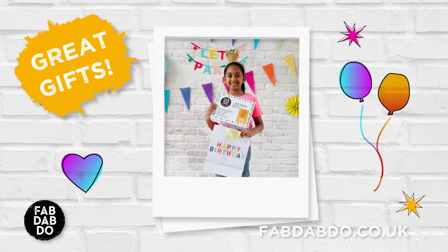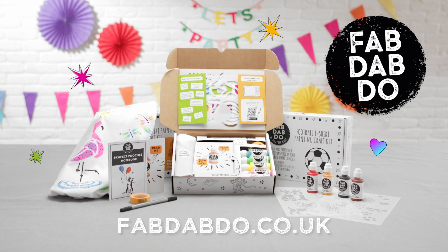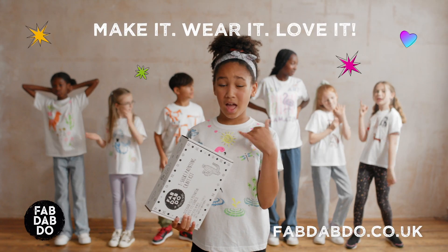The kits also make great individual gifts. Order your kits online at fabdabdo.co.uk. Fab Dab Do. Make it. Wear it. Love it.